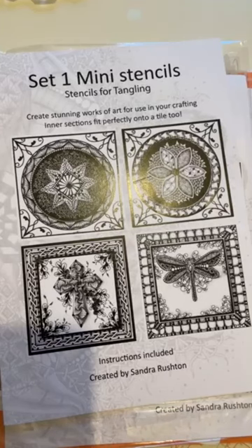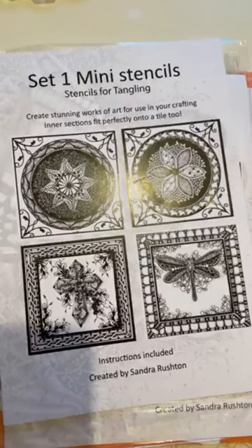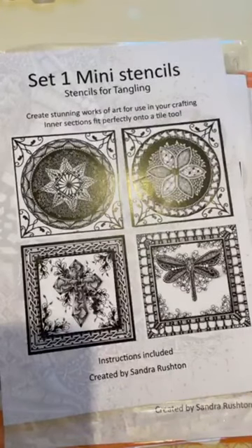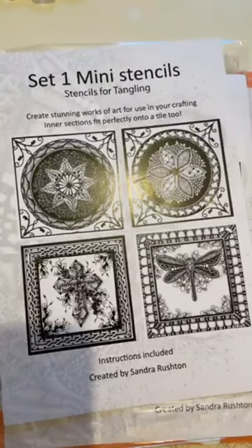Hello there, good evening everybody. Thank you for hopefully remembering that it's an evening one tonight rather than an afternoon one. Lesley and I have actually been out for the weekend on a residential doing some Japanese hand stitching, so we've got back in time to get this done. It's lovely to have you with me.